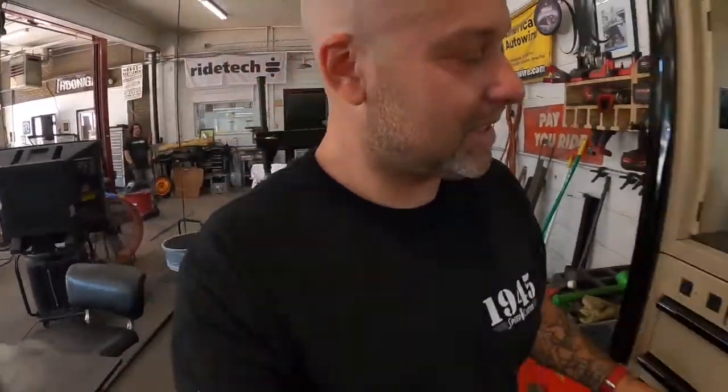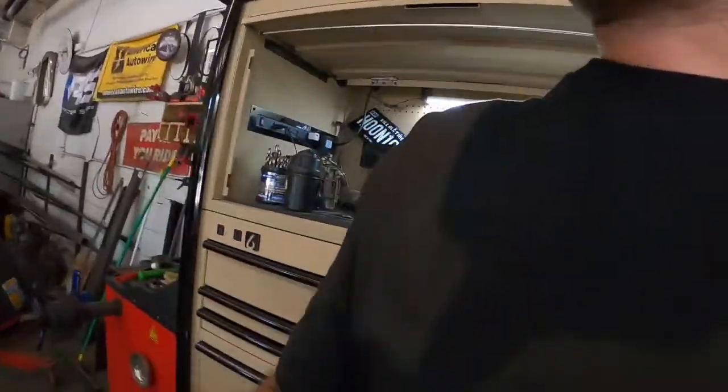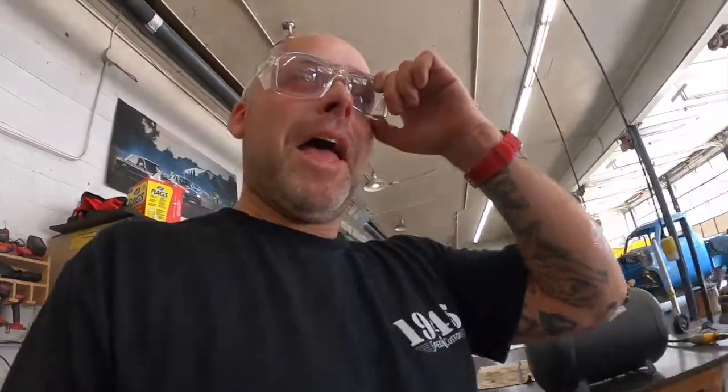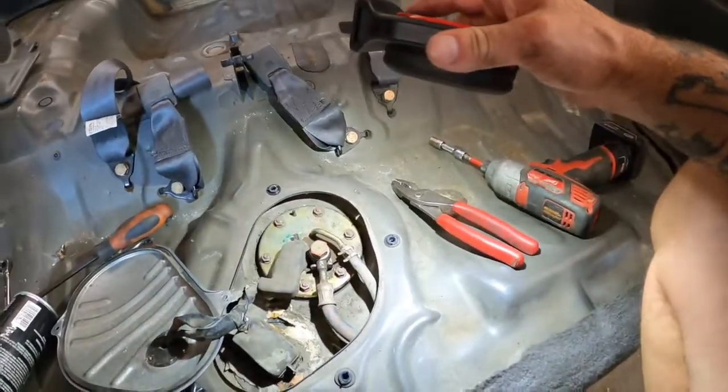It is always important to wear your safety glasses - I was just taking the banjo bolt out and it went right in my eye. I even have awesome safety glasses. Now that it's already squirted in my eye it won't squirt again. The positive note is since it squirted me in the eye, I know we have fuel pressure - the pump is pumping and there are no leaks back here. I can button all this stuff in the back up. I really think it's the fuel filter that's just clogged, so I'm going to pop a new fuel filter in and go from there.